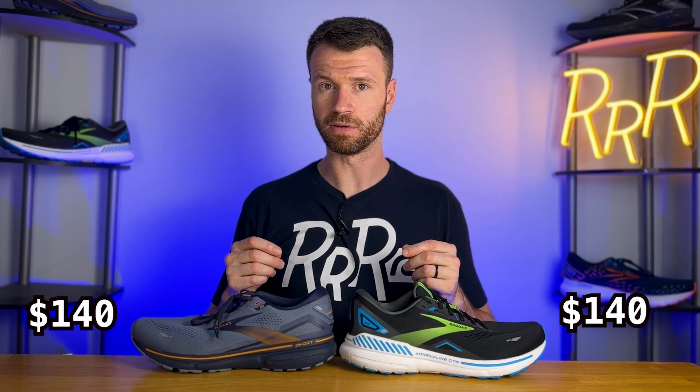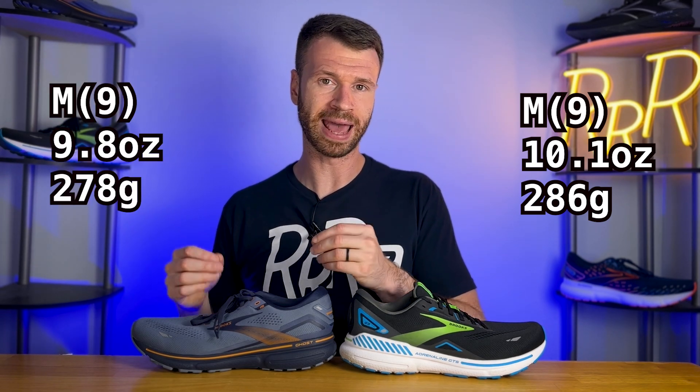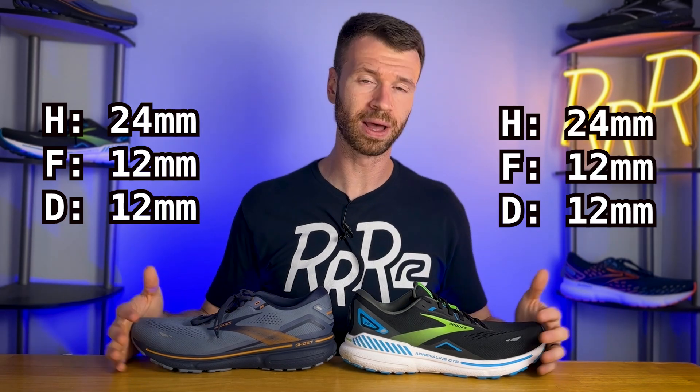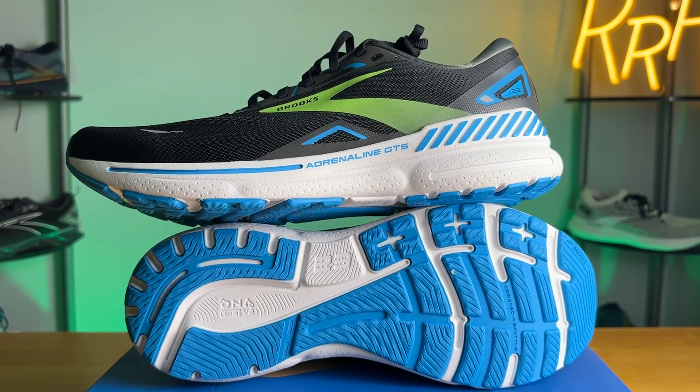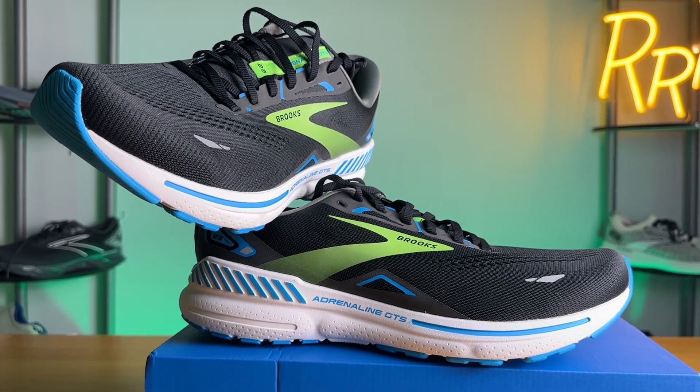Both shoes cost $140. The Adrenaline 23 comes in at roughly 10.1 ounces, which is fine for a stability shoe, while the Ghost 15 comes in at 9.8 ounces — slightly lighter, which makes sense. Stack height comes in at 24mm in the heel and 12mm in the forefoot, for that classic Brooks 12-millimeter heel-to-toe drop. The Adrenaline 23 also comes in almost every width and size, from narrow all the way up to extra wide, going up to around a men's size 15. So no matter the shape of your foot, there should be both a Ghost and an Adrenaline that fits you.